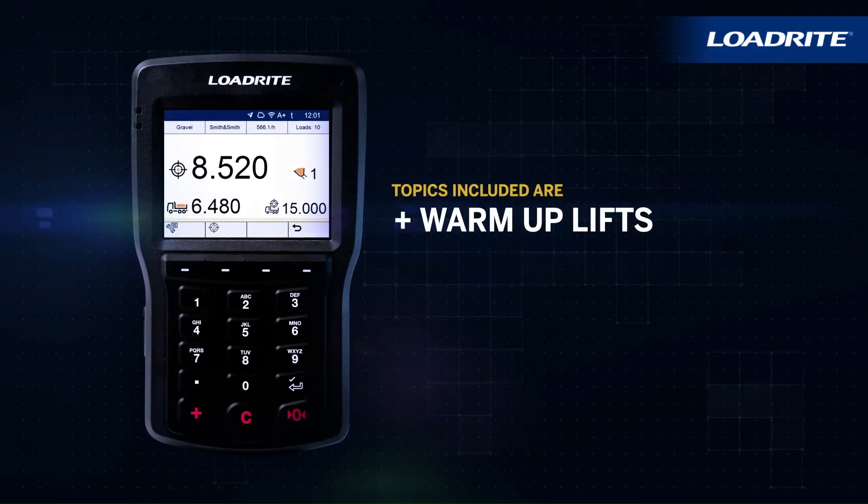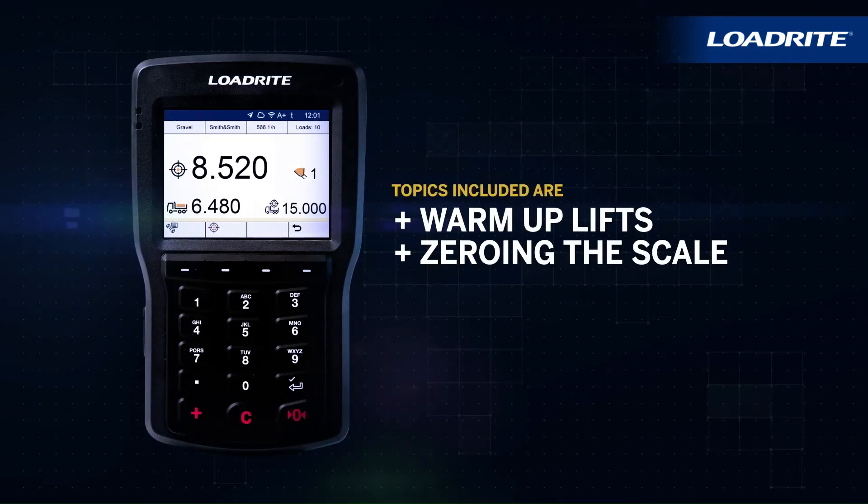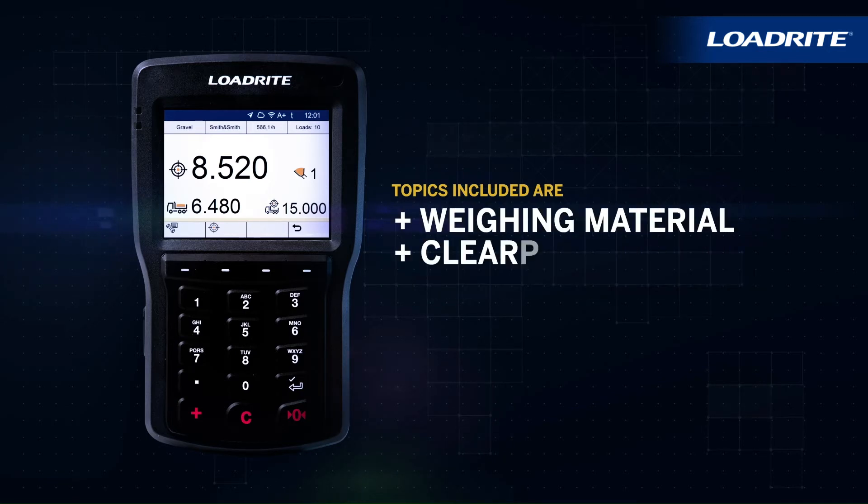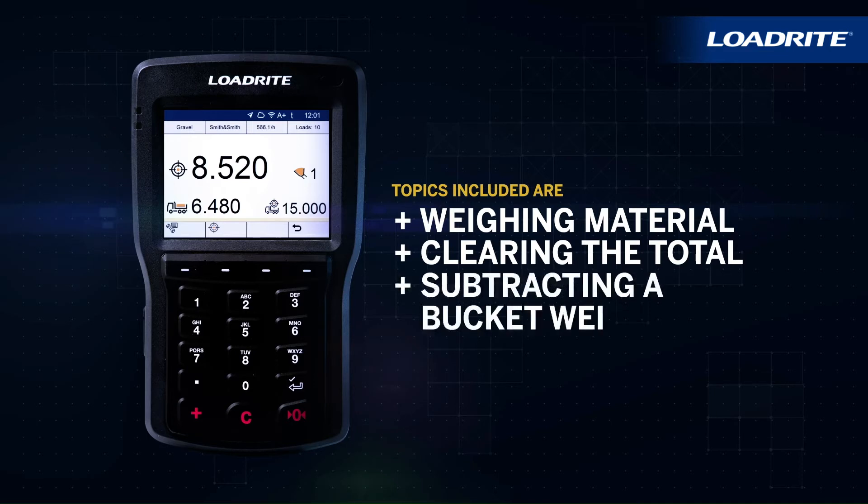Topics included are warm-up lifts, zeroing the scale, activating auto-add, weighing material, clearing the total, and subtracting a bucket weight.